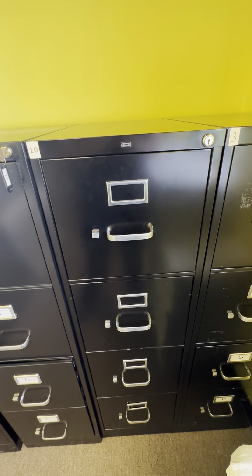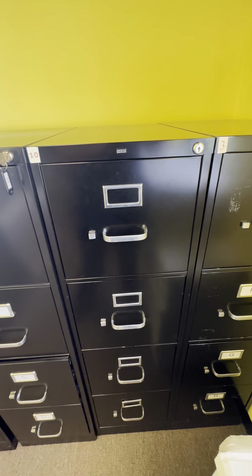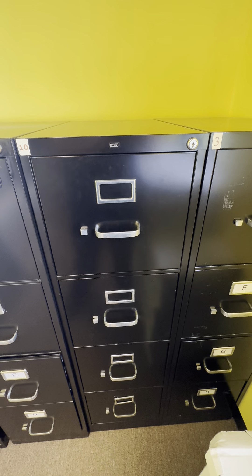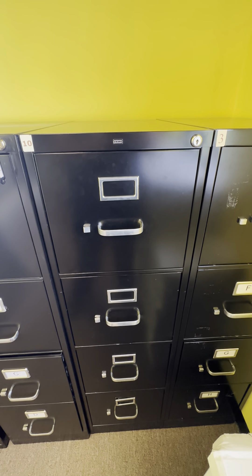This holds a tremendous amount of files. What's good about this is that when you receive it, it's all completely assembled. You don't have to build anything — just take it out of the box and you're ready to use it.